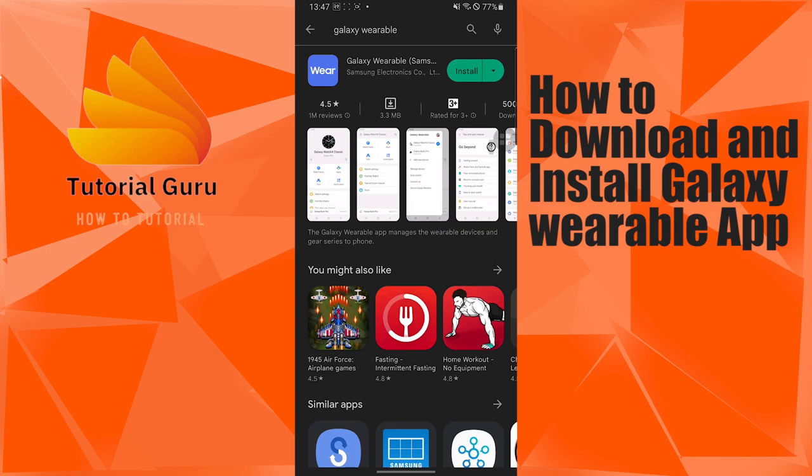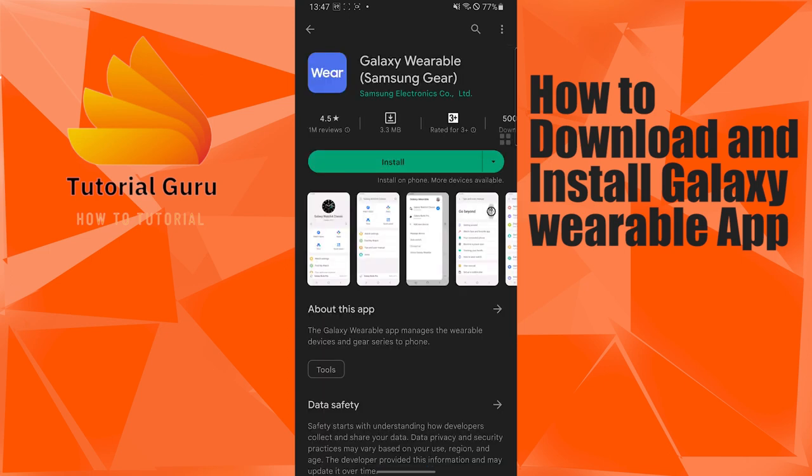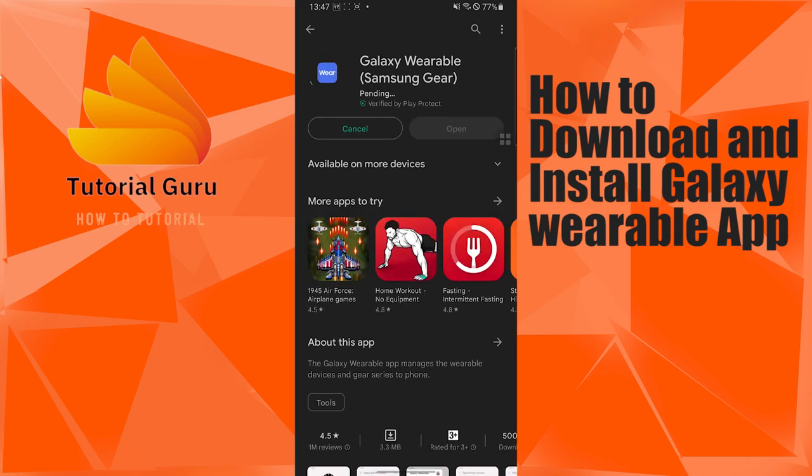After you search for Galaxy Wearable, there is the Galaxy Wearable app by Samsung. Tap on install and the app will be installed on your device in short notice.